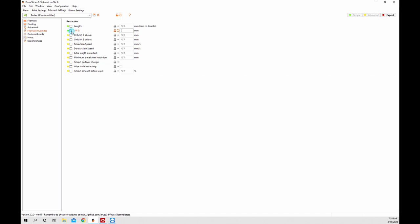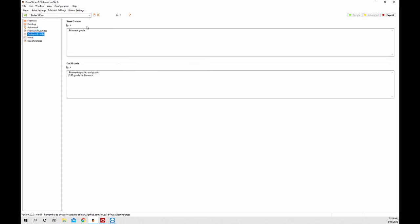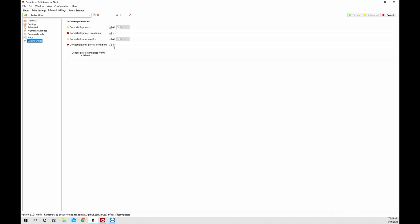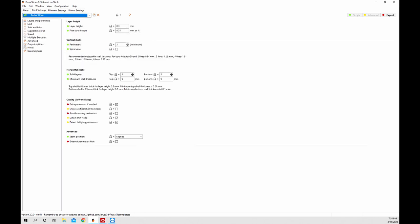We hit save and go to filament override. I don't change any of the filament overrides here, but you can see there's length and lift Z options. If you have a special filament that needs changes, you can do that there. There's also another custom G-code tab and a notes section if you want notes on this specific filament, plus a dependencies section.